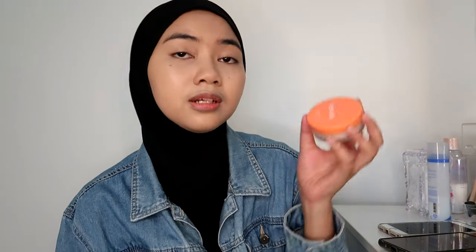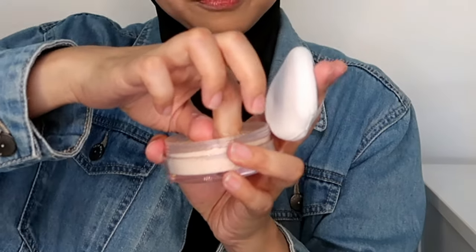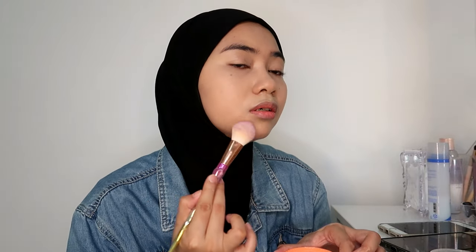So next we're going to set our face with a powder. This one is the Lemoc Oil-Free Setting Powder in number 02 Light. It comes with a puff — it feels soft. There's a film right here you just have to take off. I'm going to set half of my face first and then show you guys. You can already see the difference — you can see a slight glow on my left and then the side set with powder appears nice. Not bad, they're doing their job well.